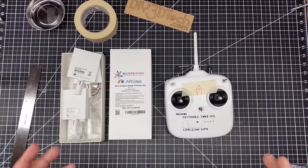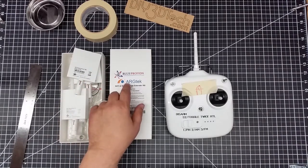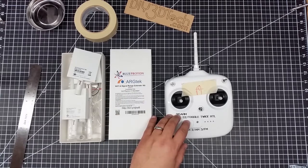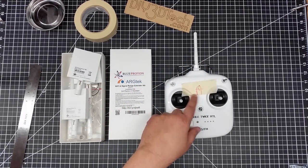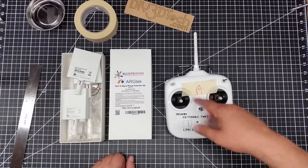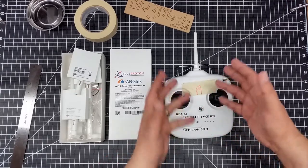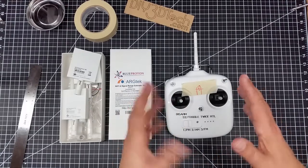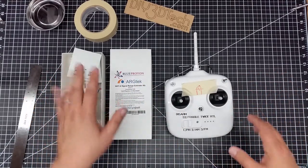Welcome to this episode joined by DIY3Dtech.com. In this episode we're finally going to get around to installing the ARG Tech range extender on the Phantom 3 controller. I've marked this out because I'm going to install — or take advantage while I have this apart — a hole for the iPad holder, but that's a different story. So I'm going to focus in this video on installing this setup.